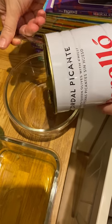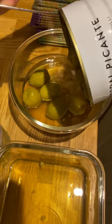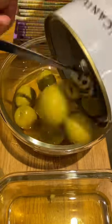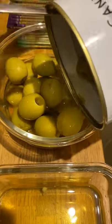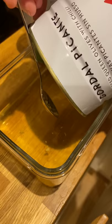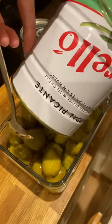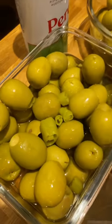There are so many olives in these jars that I need to put them into two containers. I'm going to put some into there. I was a bit concerned about the splashing. Okay, that's good. And lots of chilies.